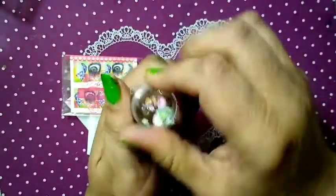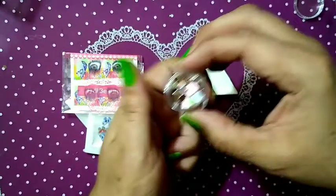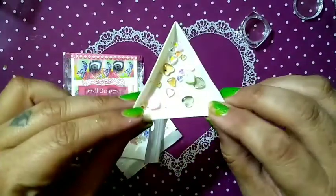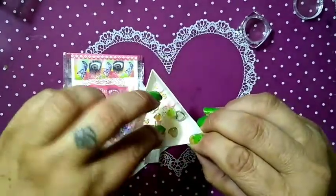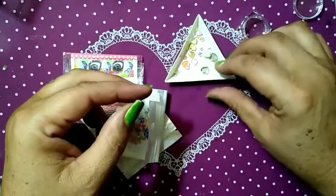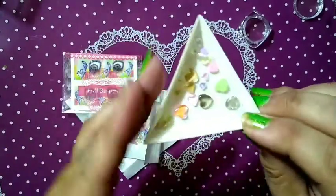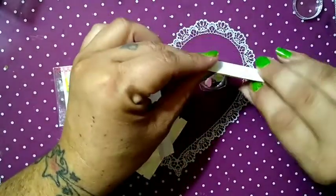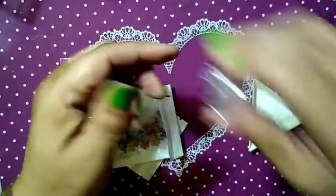And lastly, there are some little gems here in this container. These are all hearts of different shapes, colors, and sizes. We've got some pink, some green, some yellowish, and some clear. I think they're really super cute. I don't remember what I paid for these, but I think they're adorable.